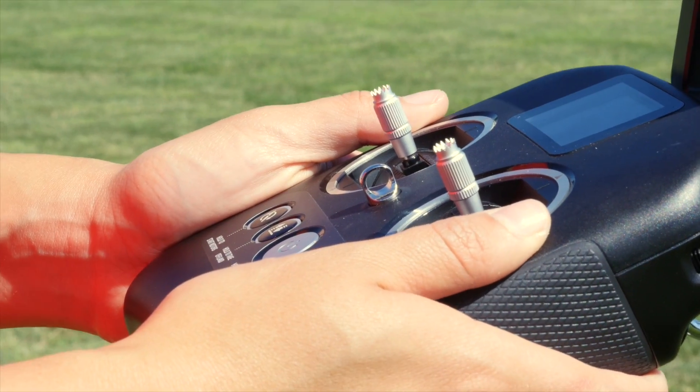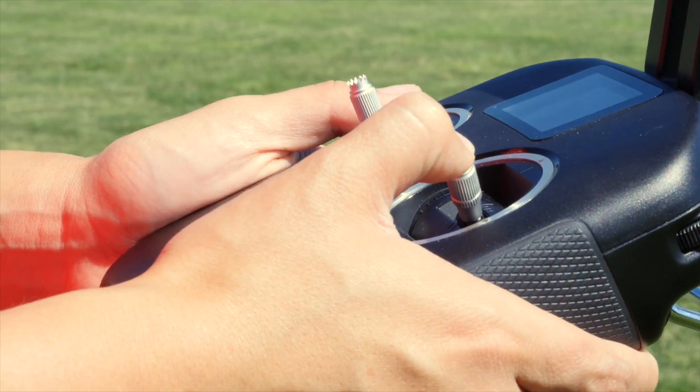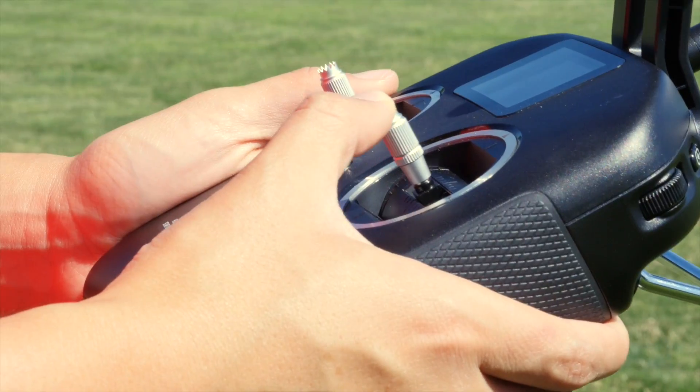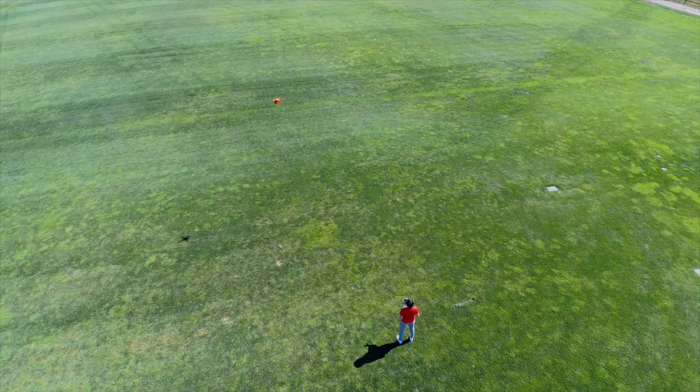Now let's try to fly in a square pattern. Using only the right command stick, push forward and the aircraft will move forward. Pulling it right will move the aircraft right. If you pull back, the X-Star will fly backwards. Pushing left will pull the aircraft left. Keep the aircraft in front of you when you're first learning to pilot.